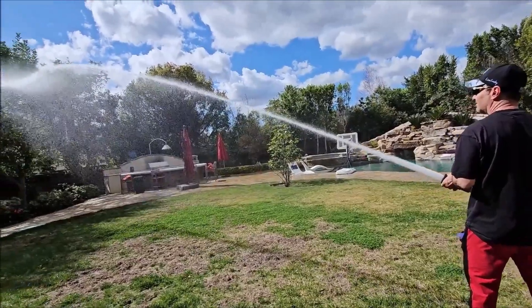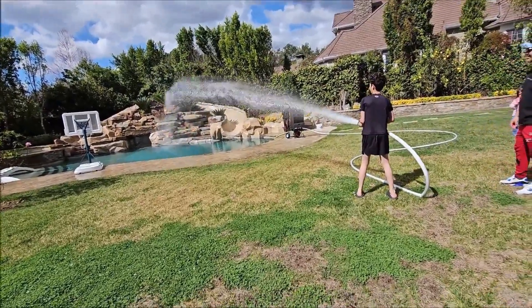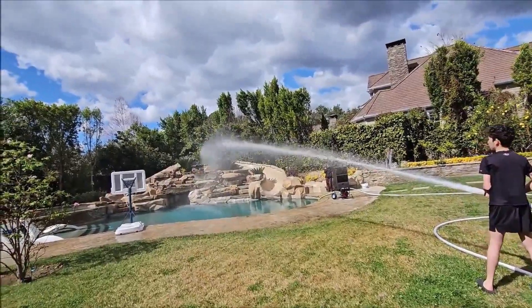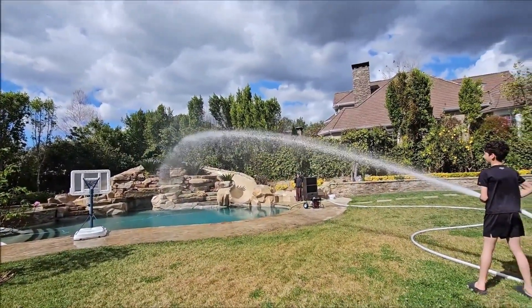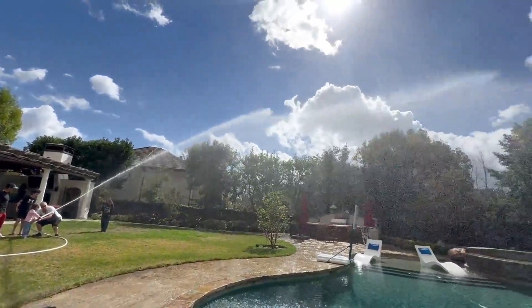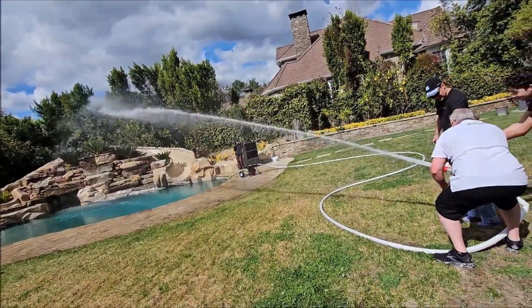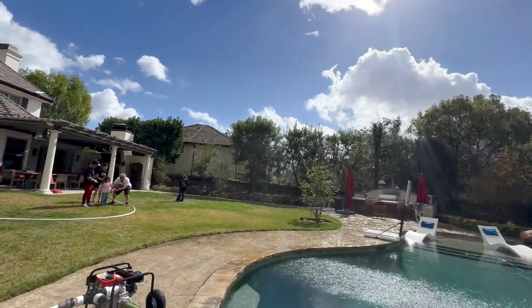Oh wow! Can you fight the fire now? Here, more turns! There you go! Woo! Good job! Turn off the fire idea! Oh, you got it! There you go! Alright! Good job!